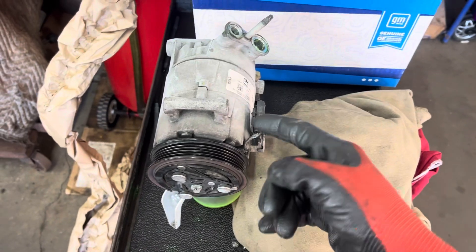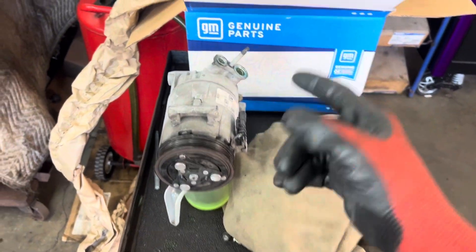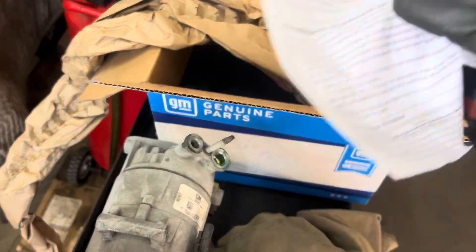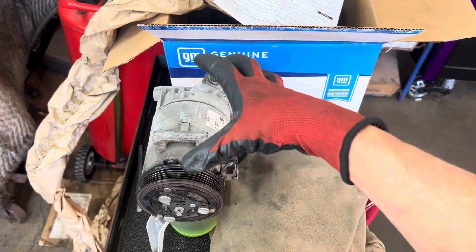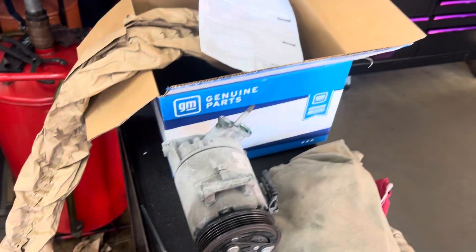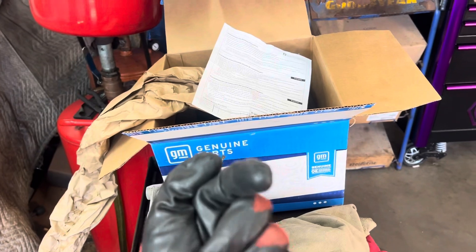In video number one, I removed the oil out of the new compressor to prove what it had in it matched what it said — and it did. They actually told the truth, but they don't always. Sometimes they can have the full system capacity in there, sometimes it can be empty and they tell you something else on a piece of paper. That's why it's up to you as a technician — you are responsible for checking every one.